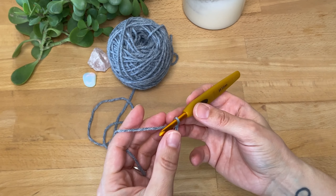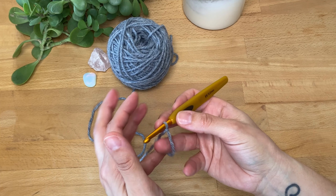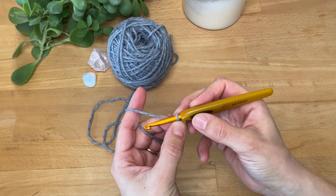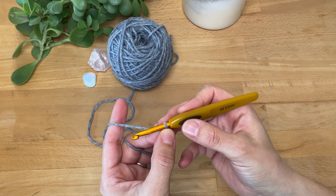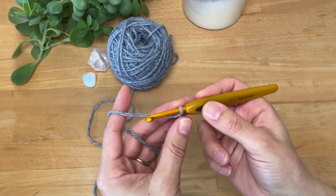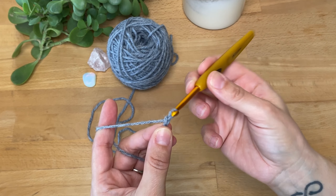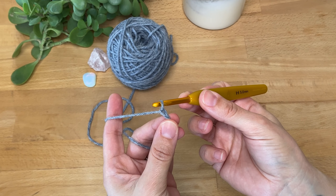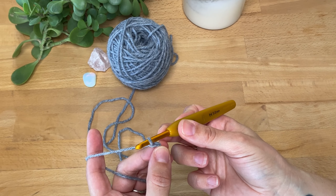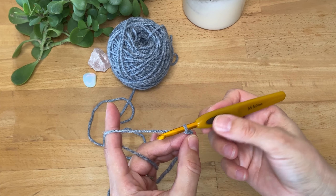Now let's start this tutorial. First up is the chain stitch — this forms the foundation of your work and is used to create the initial row or the foundation chain for your project. To make a chain stitch, once you have your slip knot, you're going to yarn over your hook and pull it through — that is your first chain stitch. Repeat this process until you have the desired number of chains.